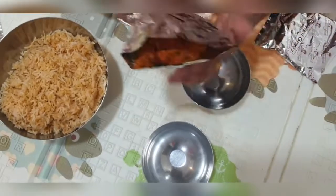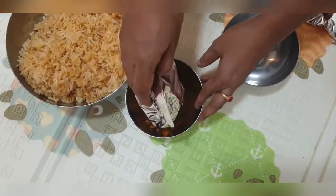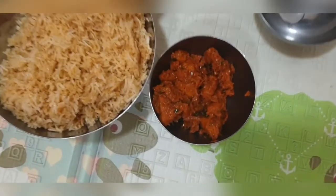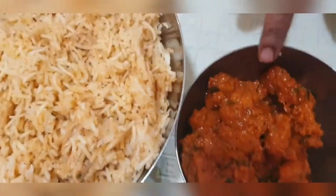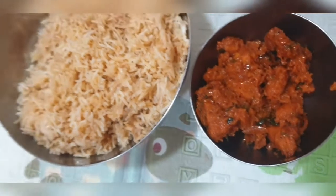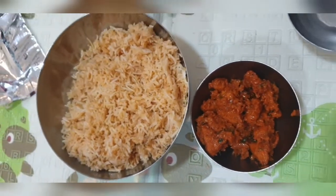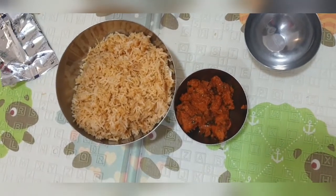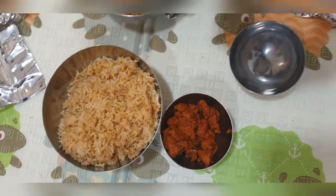This is the chicken which comes in a separate pack along with the boneless chicken biryani — these are the boneless chicken pieces. You get a good amount of biryani; it can easily serve four people.